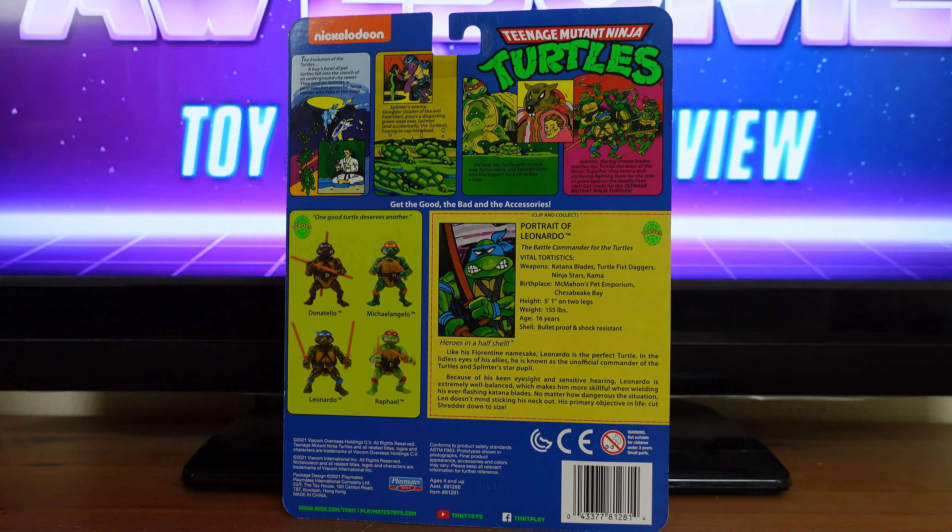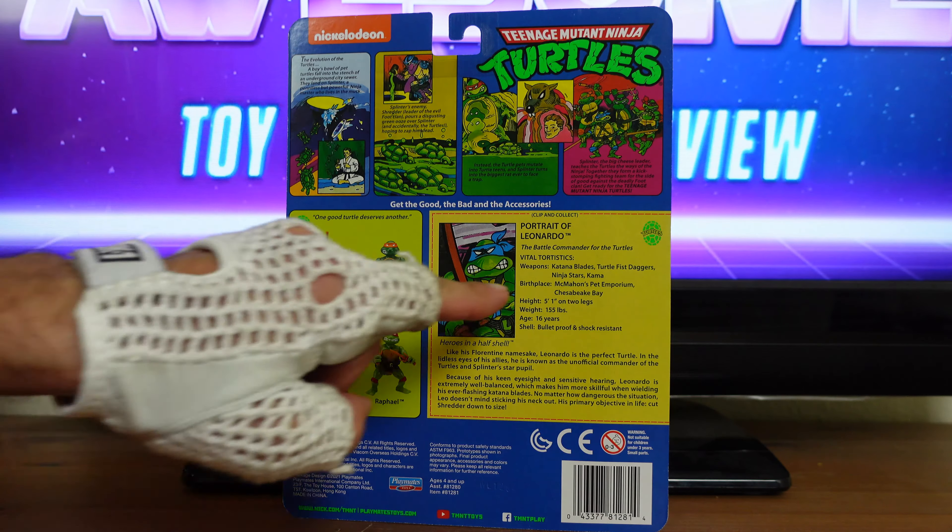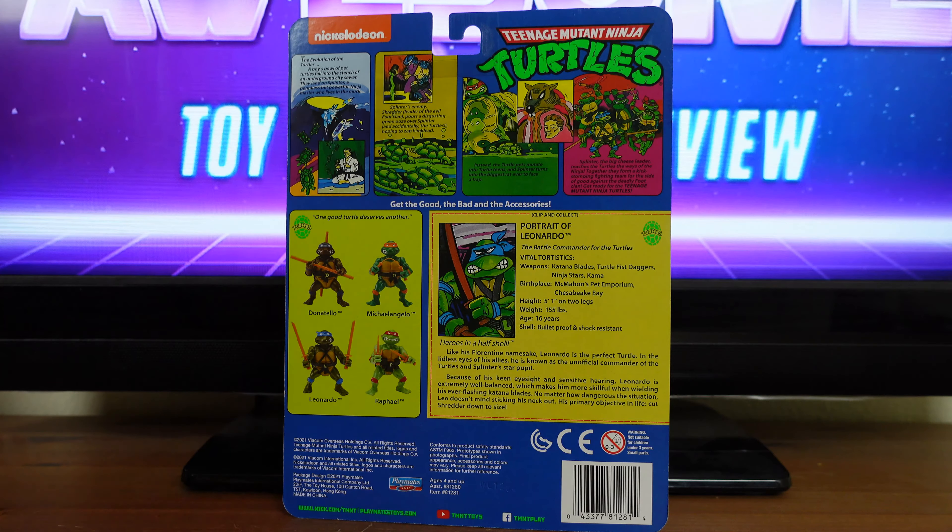Birthplace: Big Man's Pet Emporium, Cheesebeak Bay. Height: 5'1" on two legs. Weight: 155 pounds. Age: 16 years. Shell: bulletproof and shock-resistant. Then over here, Heroes in a Half-Shell. Like his Florentine namesake, Leonardo is the perfect turtle. In the lidless eyes of his allies, he is known as the unofficial commander of the turtles and Splinter's star pupil. Because of his keen eyesight and sense of hearing, Leonardo is extremely well-balanced, which makes him more skillful when wielding the ever-flashing katana blades. No matter how dangerous the situation, Leo doesn't mind sticking his neck out. His primary objective in life: cut Shredder down to size.